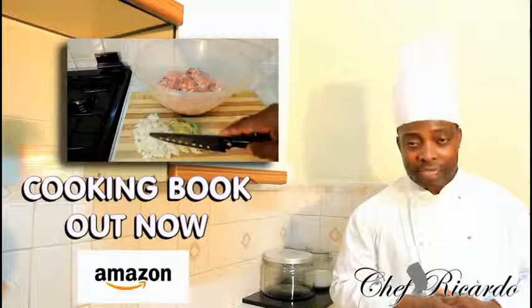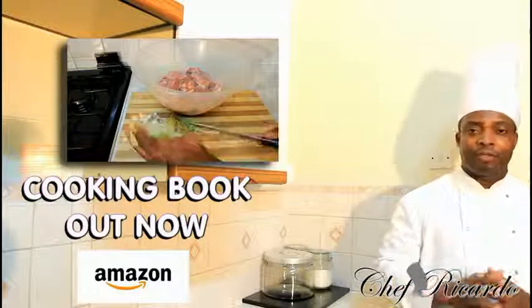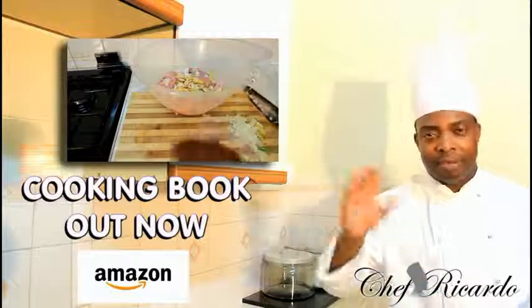Enjoy. Remember you can get a copy of my cooking book on Amazon. All you need to do is marinate your chicken and put it down for 24 hours for it to soak. Enjoy the recipe. See you in time. Bye bye.